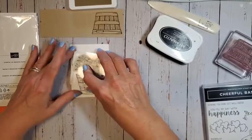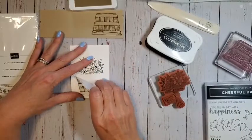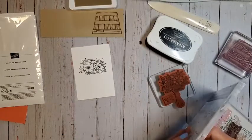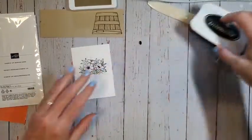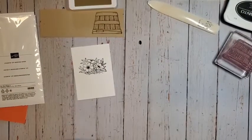I'm going to go ahead and stamp my flowers right there, just like that. When I pull the masking paper off, I don't have any image below there — that's what I want. I'll put my little mask image back in and set this aside. We'll be needing that later. Let me clean the stamp and then bring in my blends.